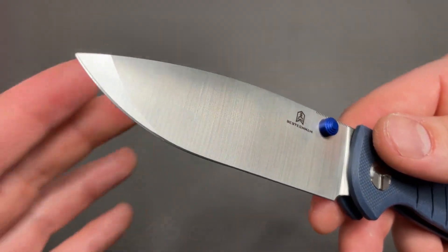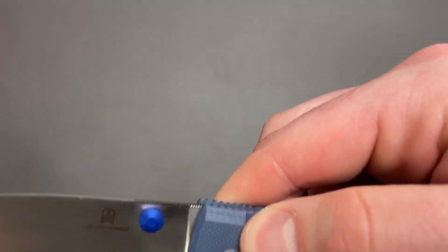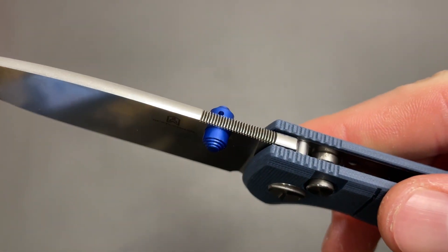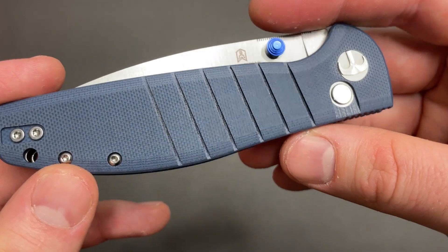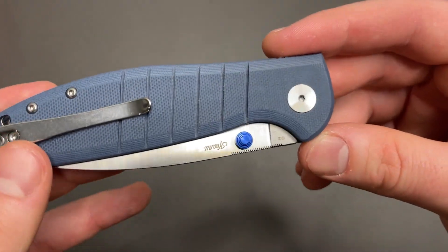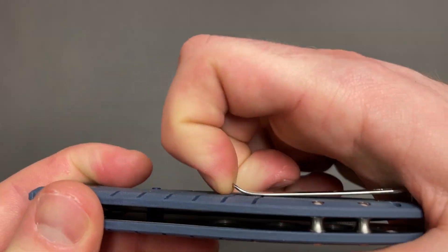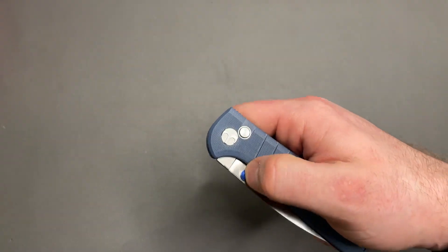This one is a drop point, obviously with an interesting grind up front. Satin finish on that D2 — I believe it says D2 somewhere on the flat here, kind of hidden. You got blue thumb studs, some crazy jimping up top, a crowned stonewashed spine. Your handle material is G10 with some contouring around the edges, milling cuts for grip or flare. A reversible pocket clip, tip-up only. Got recessed hardware, a nice little ramp — shouldn't catch a lot — and decent retention. Two standoffs in the back, small lanyard hole, and it is a button lock.